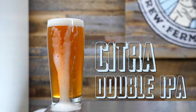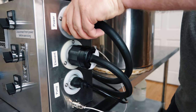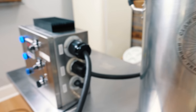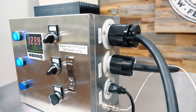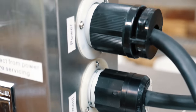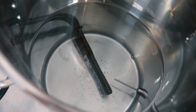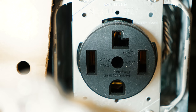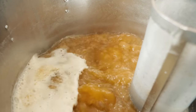Today we're brewing a Citra double IPA, and today is the first day we're brewing on our new 220-240 controller. It's 30 amps and we're brewing with a 5500 watt ultra low watt density element. Pretty much all positives, except you need a dedicated 30 amp 220-240 outlet. Heats everything up extremely quick — we're really happy about this.